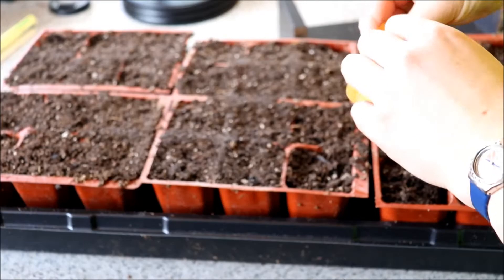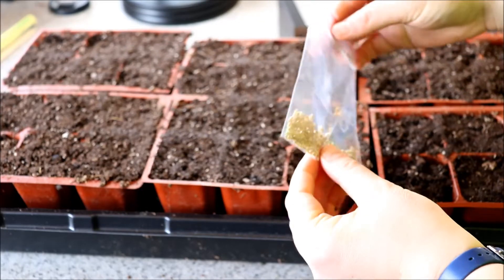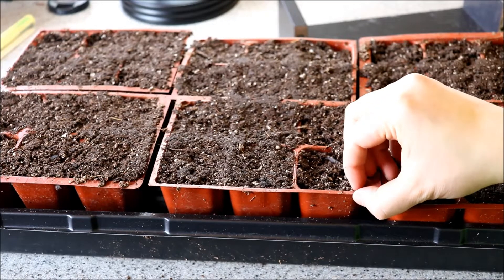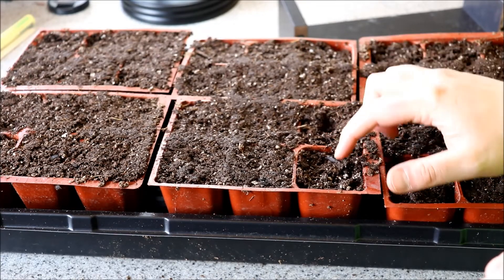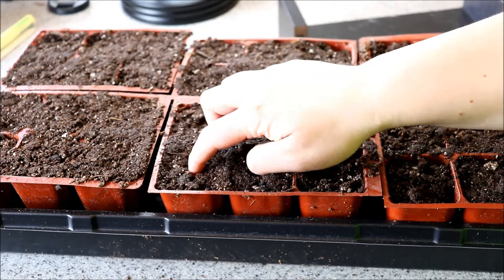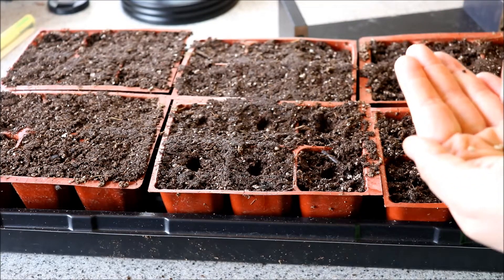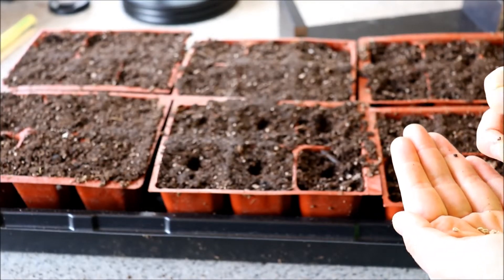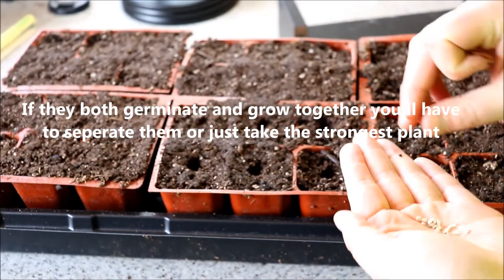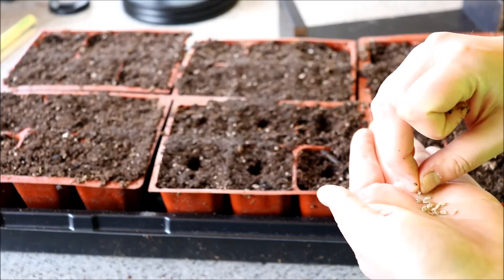Take your seed — it comes in a nice little plastic bag which keeps it nice and fresh. You want to make at least an eighth of an inch deep indentation for your tomatoes, just a small indentation with your finger. Then take your seeds and I like to do at least two seeds per cell — tomato seeds are very vigorous, but I still like to do two just to make sure. Plop them in there like so.